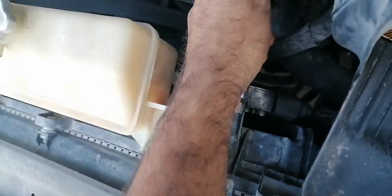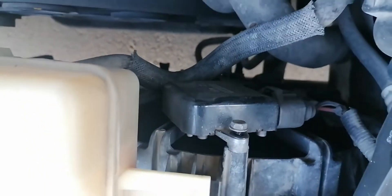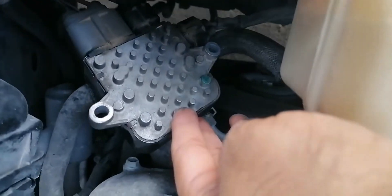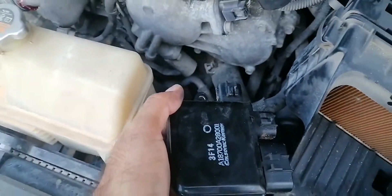There are two screws holding this thing in place. It's hard to make a video while holding the phone with one hand and opening with the other. There are three plugs connected, so I'll unplug them — first I'll remove those two screws and then replace it with a new one. I just disconnected the screws and now I can see three plugs, so I'll use a flathead screwdriver to unplug those three connectors.